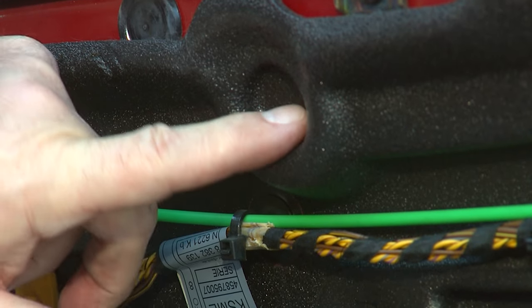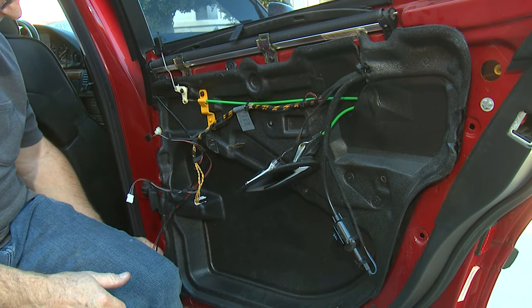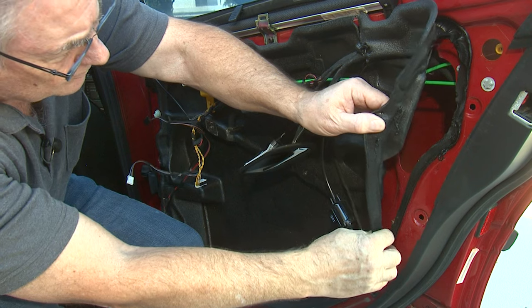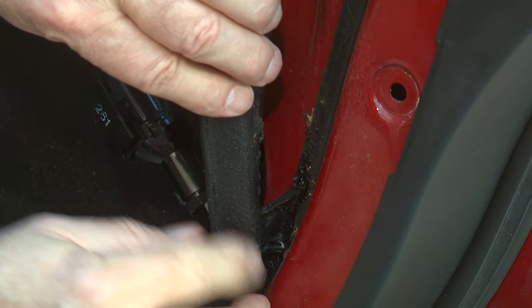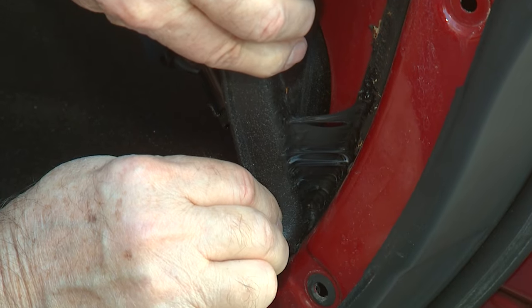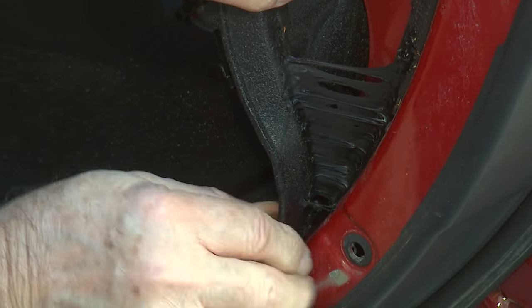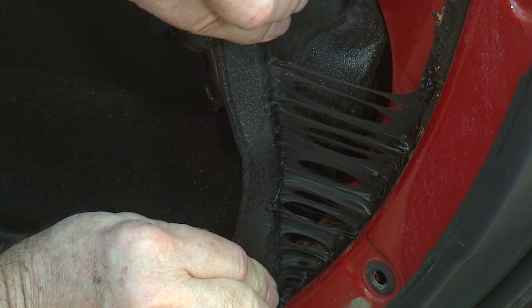There's a 10 millimeter bolt right here that we need to take out. With this vapor barrier, it's going to be old and it's just glued in with a real sticky glue. So when you're taking it out, just go real slow. You can see right here, if you go real slow this stuff will slowly stretch and pull out. Whereas if you go hard and fast, you're going to end up tearing the vapor barrier. Just go slow and you'll get it.